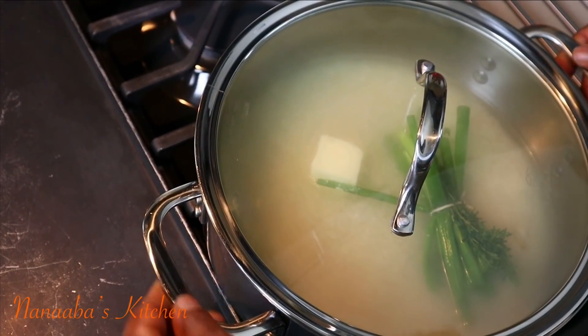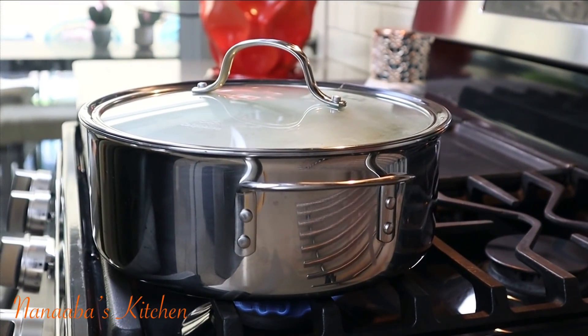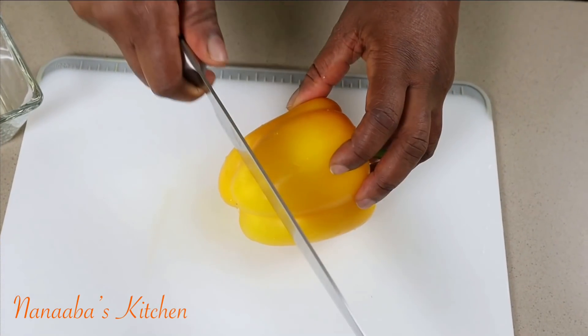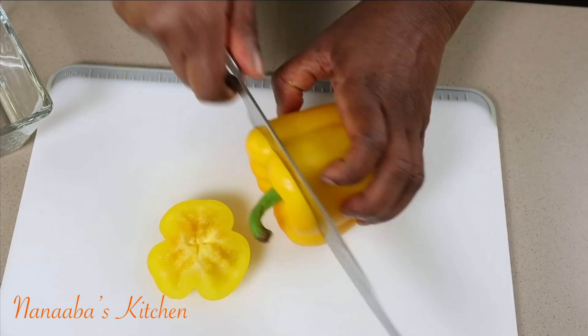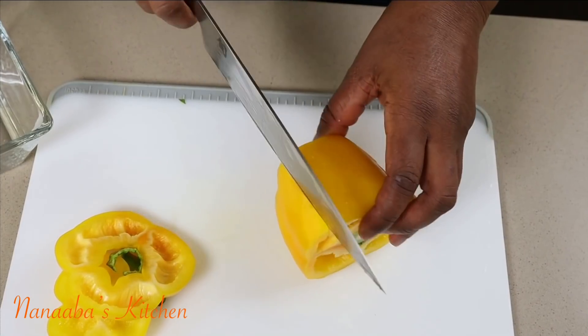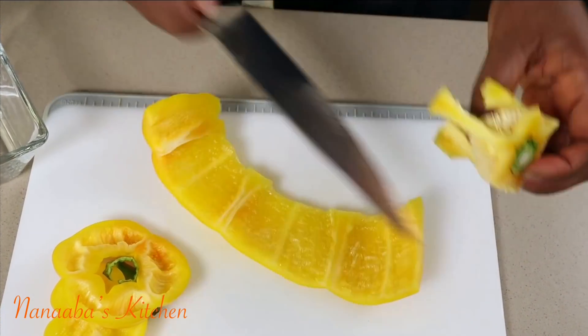While our rice cooks gently with the steam trapped inside the pot, we're going to move on to the preparation of our chicken and vegetable sauce. Let's prep some vegetables, shall we? Beautiful people, friends and family, greetings, blessings, much love to you all. Sit back, relax, and enjoy the process.